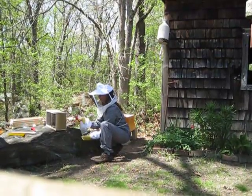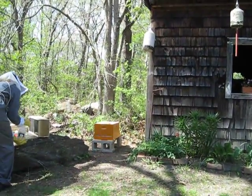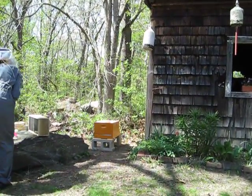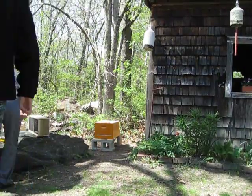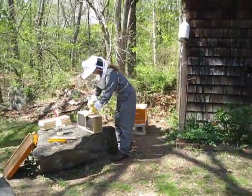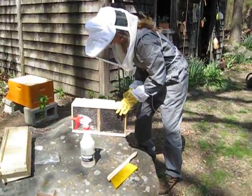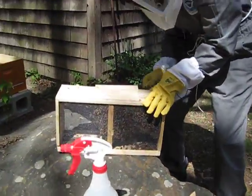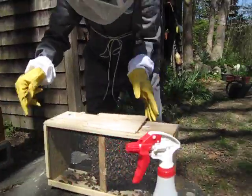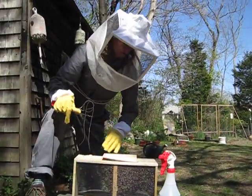Girls, how about this side? Oh, the camera fell. I've got the wind. All right, so I sprayed the bees. Use your hive tool to pry the wooden cap off the top of the box. They're pretty still. I think the buzzing went down too.